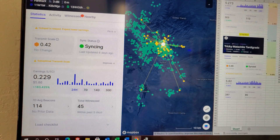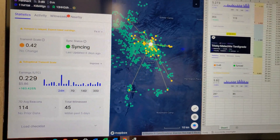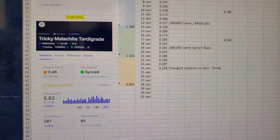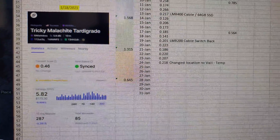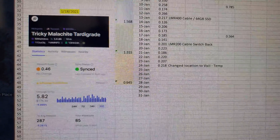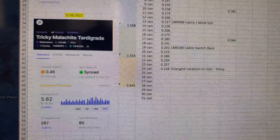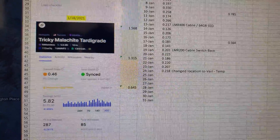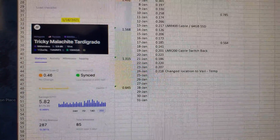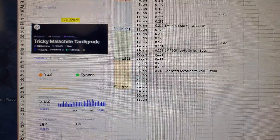0.229 for the day — that's one full day's worth of production. And you can see in comparison to Tardigrade, the previous production when I switched back to the LMR200: it went to 0.20, 0.223, 0.186, 0.220, 0.207, and 0.218.